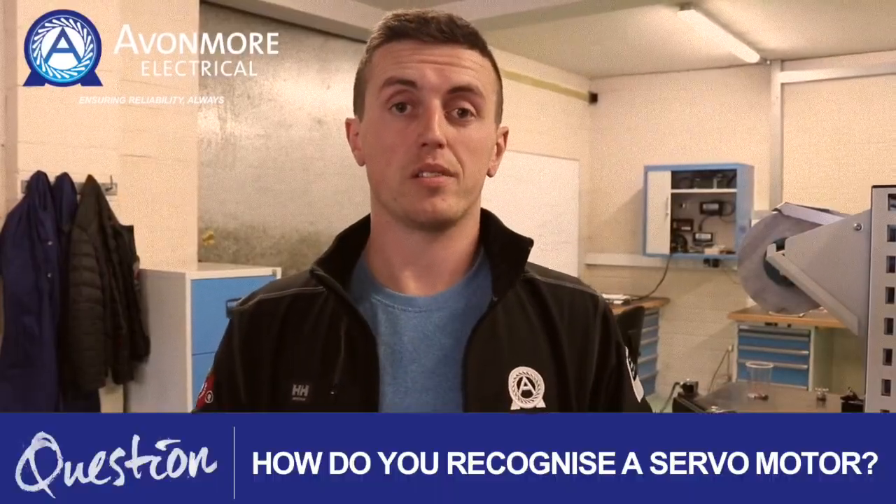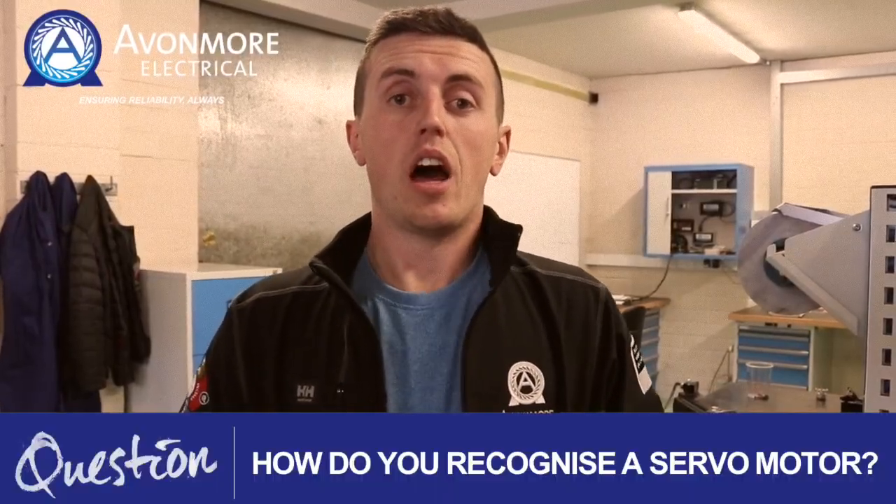Hello and welcome to Avonmore Electricals dedicated servomotor lab. My name is Stephen Goggin and I'm joined here today by Dermot Murphy, our servomotor specialist. A question for you: how do you recognize a servomotor? That's something Dermot is going to discuss with you today.